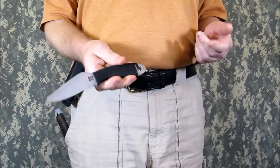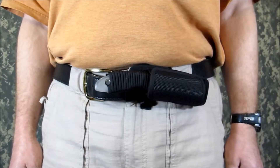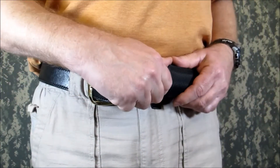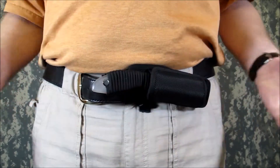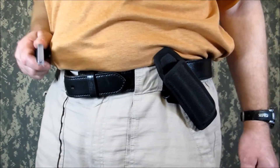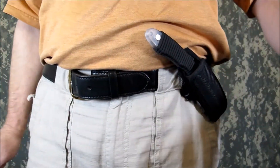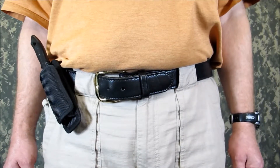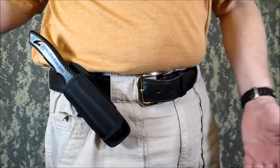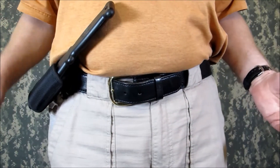Even though we are showing TacKnives in these examples, the same sized aluminum or even wooden trainers could be used with this sheath. Here is a Delica in a horizontal carry position across the midsection. This is an Endura in a cross draw carry position. Both the Sharky Folder and Dagger work well — here is the Folder in a rear cant, and the Dagger in a forward cant for a reverse draw.